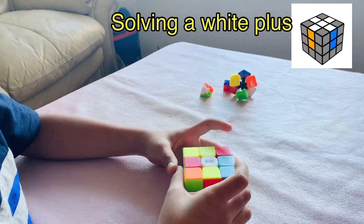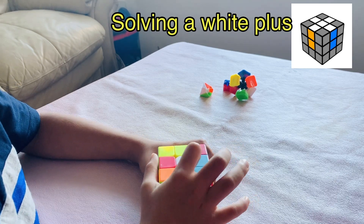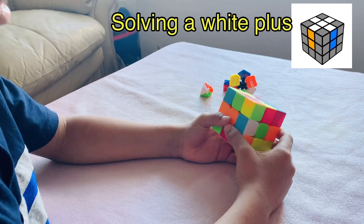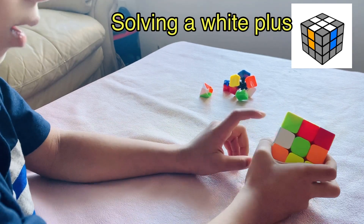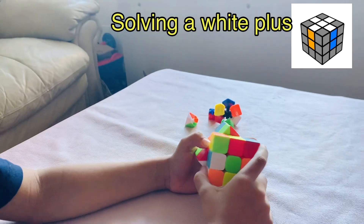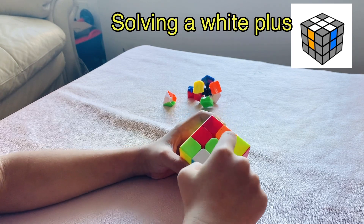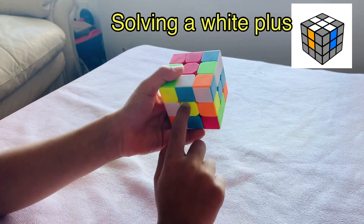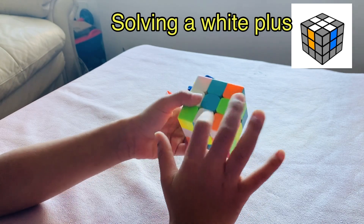Firstly, we have to select one center piece and put it on top. I selected white. Now we have to look for a white edge piece. Can you look? You found one? Yeah, what is its combo? Yeah, blue. So let's stick it right here — match it to blue. Is this blue? No. So we have to take it this side. Now is this blue? No. Let's do it. Is this blue? Yes.